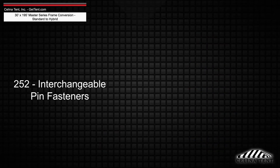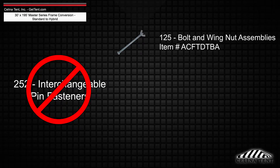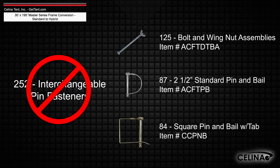Interchangeable pin fasteners will need to be replaced with 125 bolt and wing nut assemblies, 87 2.5 inch standard pin and bale, and 84 square pin and bale with tab.